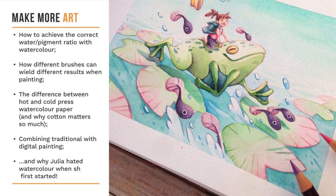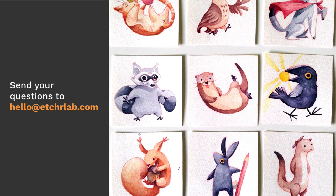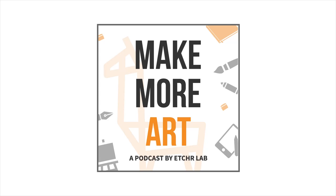Want to be part of the show? Send in your questions or topics you'd like to see covered to our email at hello@etcherlab.com. If you send us an audio recording, we might include it in the episode. Hi, I'm Anya, and this is Make More Art, a podcast by Etcher, meant to inspire you to keep on creating.